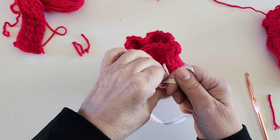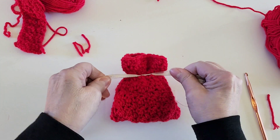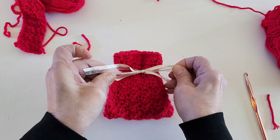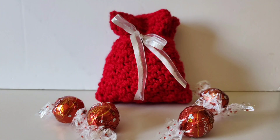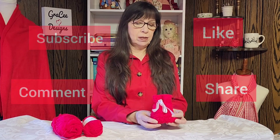It makes a great little gift for anyone on your Valentine's Day list. This Valentine's Day pouch takes no time at all — you'll probably want to make more than one! Happy Valentine's Day to everyone, I hope you enjoyed this video. Please remember to subscribe, like, comment, and share my videos, and we'll see you next time on Gracie Designs.